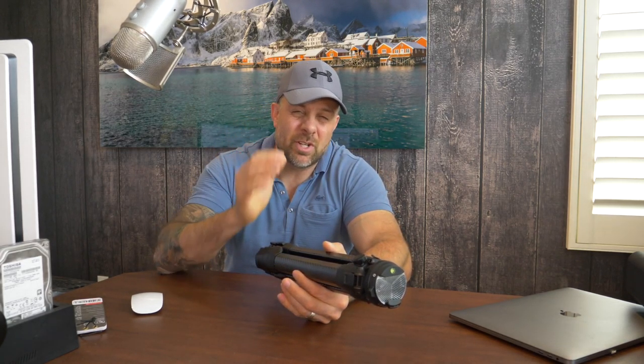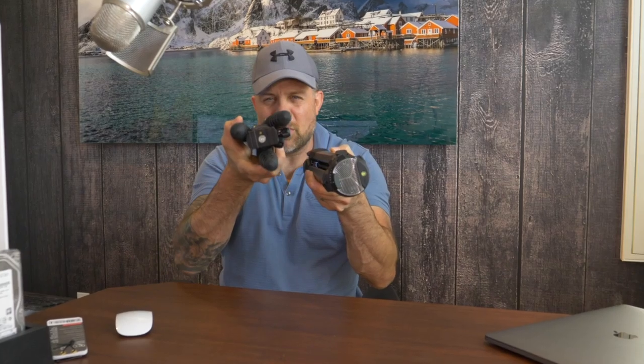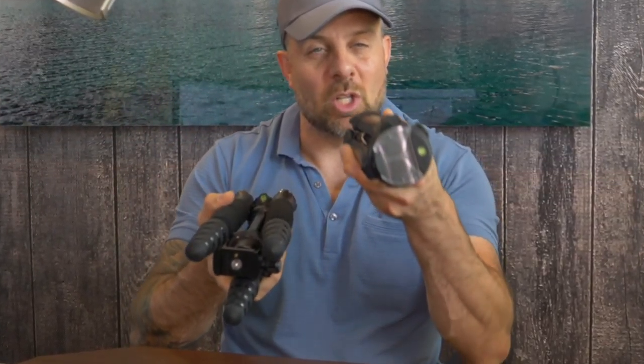For years, when I go traveling, I'll bring this — it's a great tripod I've had for a number of years. Considering the number of tripods I've tested, this was one of my favorites for a variety of reasons. It's small. But just look at the comparison between the size of this, which I had classified as being small, to something like this, which the folks at Peak Design just came out with.